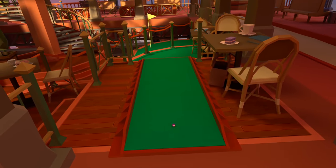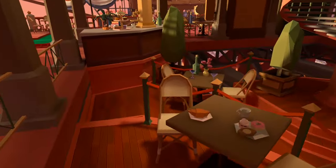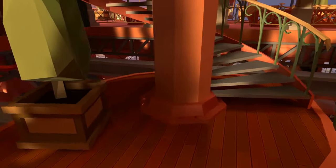For ball number 15 we can get to this a couple of ways, but I turn left from the tee here and make my way down the steps and at the bottom of this spiral staircase, just on the far side of the pillar from where you start, down there is the ball.